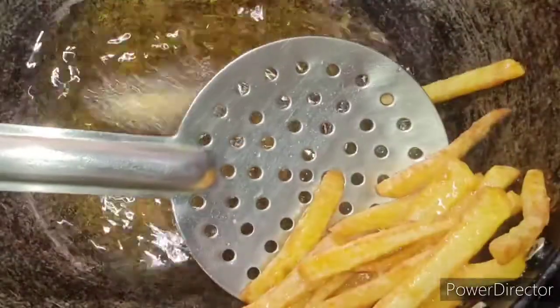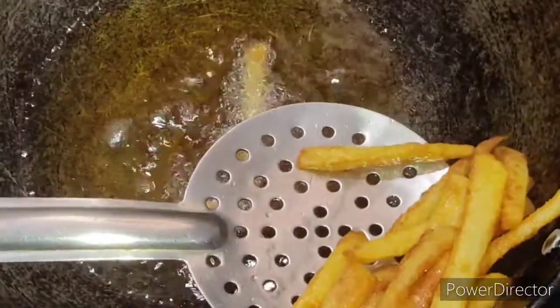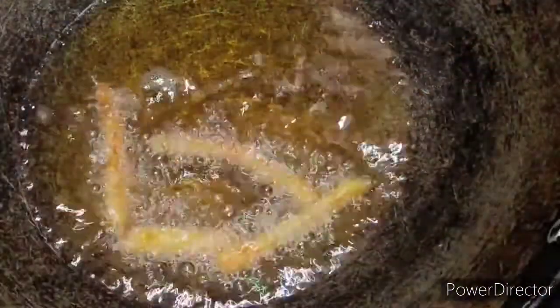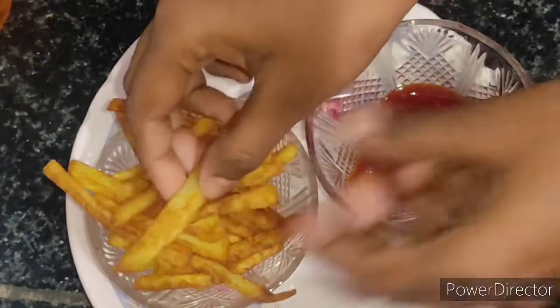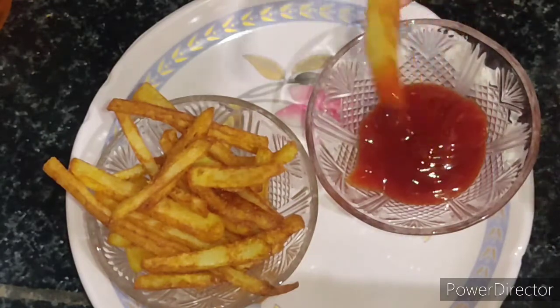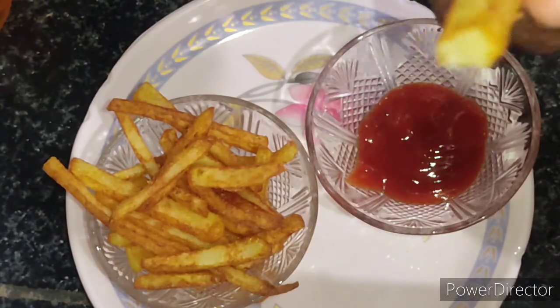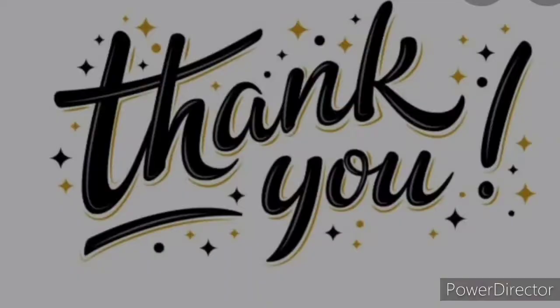Our very crispy potato French fries are ready, and that too within five minutes! You can see the potatoes have changed to a beautiful golden color — very crispy on the outside and soft on the inside. We can have it with sauce. Please do try it at home and comment whether you liked it or not. Thank you, friends!